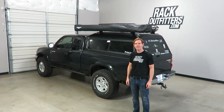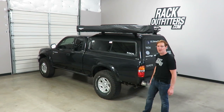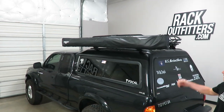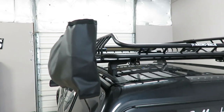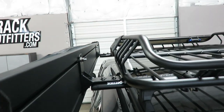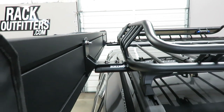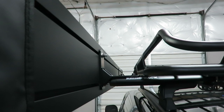Hi, I'm Paul with rackoutfitters.com here to show you the Rhino Rack Batwing awning. Here we have it installed onto this vehicle that we've previously outfitted with a Rhino Rack Vortex roof rack system. On the back side you can see the mounting hardware which is included with the Batwing awning. It is a very strong steel welded right angle bracket that is compatible both with this Vortex top track as well as Rhino Rack's Pioneer platform systems.